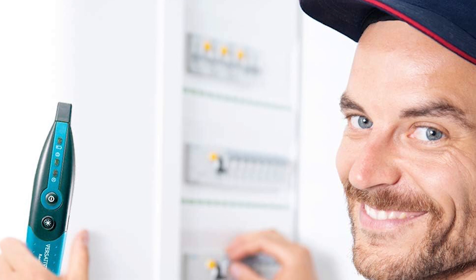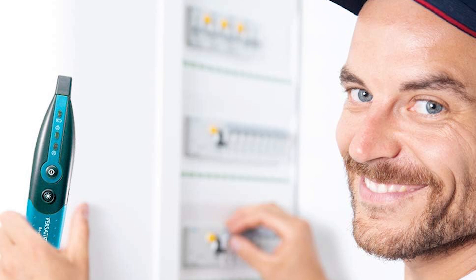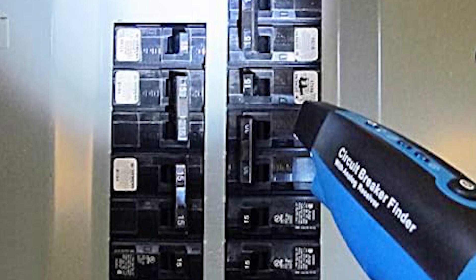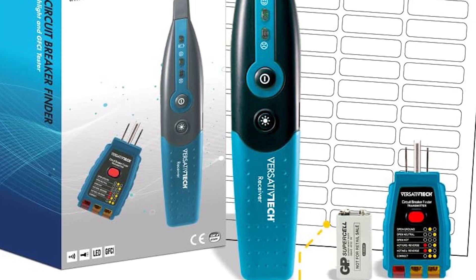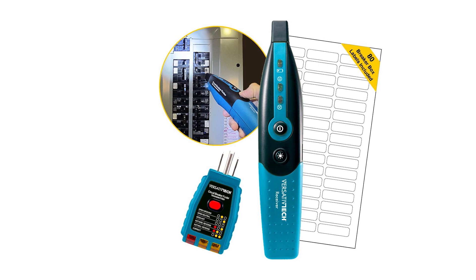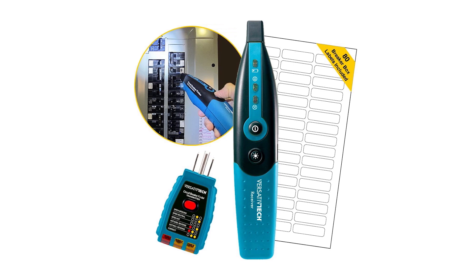The Versative Tech circuit breaker finder stands out with its 3-in-1 design, making it a top pick for homeowners and professionals alike. While it may not be the quickest on the market, it excels in accuracy, helping you pinpoint the right circuit breaker with ease. The built-in GFCI tester efficiently checks for common wiring faults, saving you time and effort. The added LED flashlight is a thoughtful touch, providing extra visibility in dark or tight spaces.